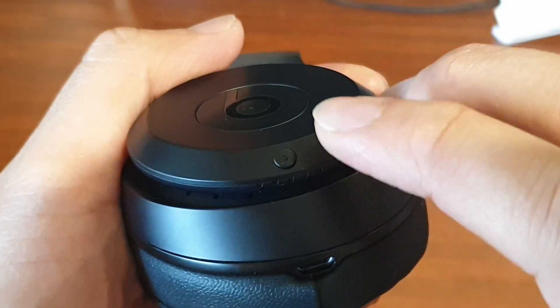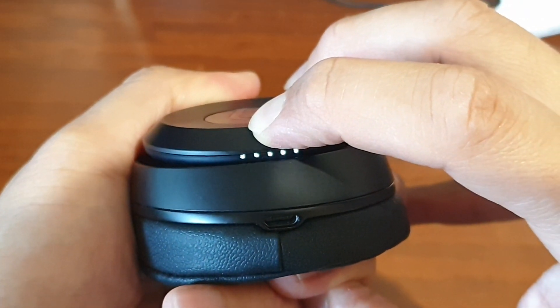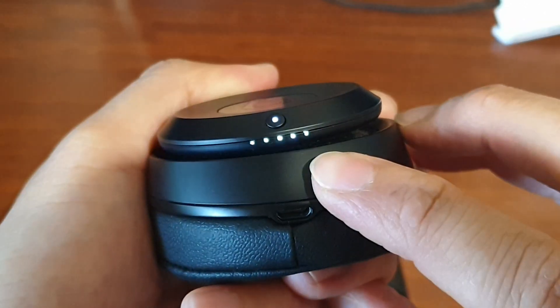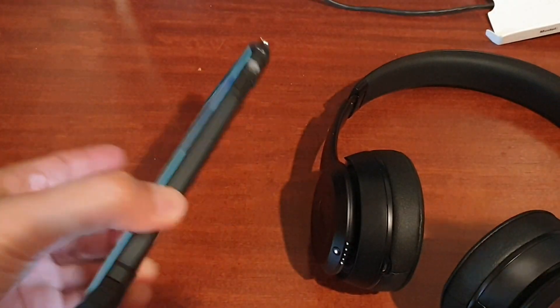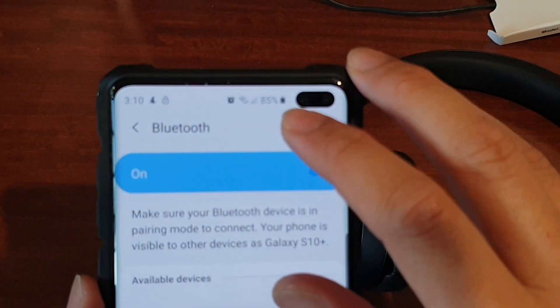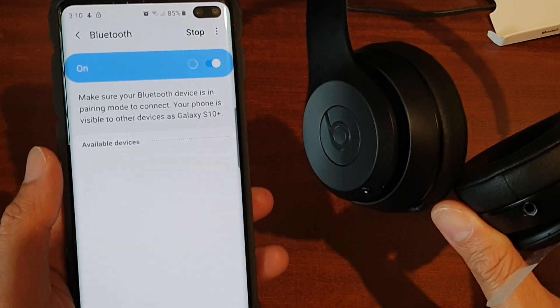It is a small round button, but we need to press and hold it for a few seconds until you see the light down here start flashing. I'm pressing and holding — now you can see it flashing, so it is in discovery mode. I'll go to my phone and tap the scan button to scan for any available Bluetooth device to connect to.